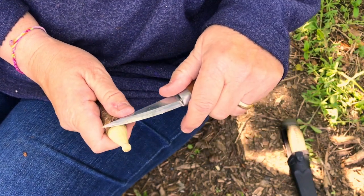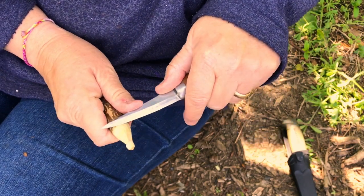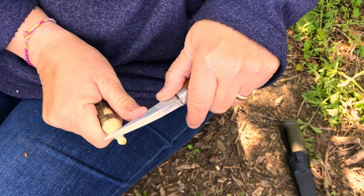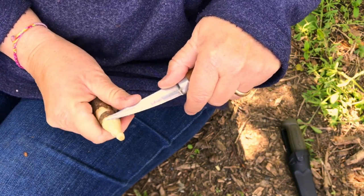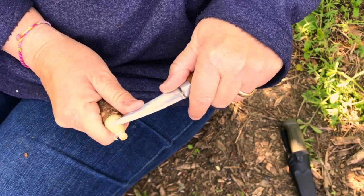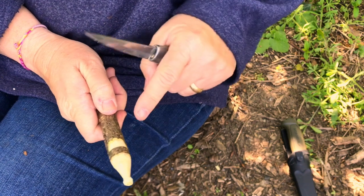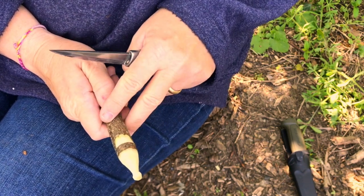I can now take this opportunity to tidy up any parts of the hat that I want to be a bit smoother and get rid of any lumps and bumps. I've now got an elf ready to cut down and decorate.